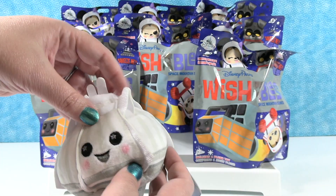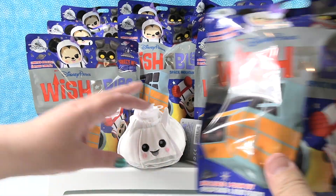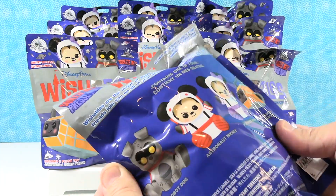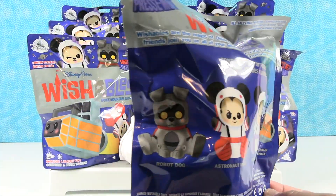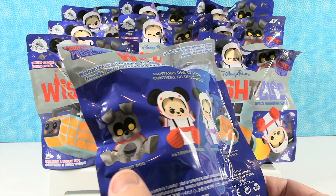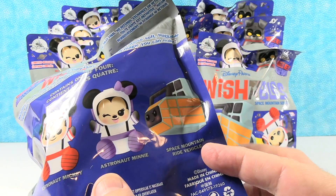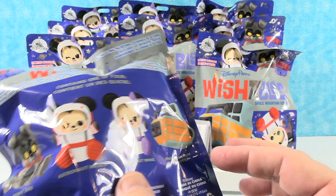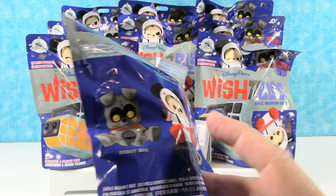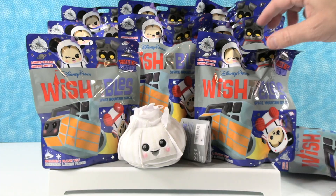We're starting with Space Mountain, and then Paul, do you want to show us who the blind characters are? We have ten blind bags and we are searching for four different characters. Believe it or not, we have opened up several series of Wishables where we haven't gotten all four. We're searching for Robot Dog, Astronaut Mickey, Astronaut Minnie, and the Space Mountain ride vehicle. I really want Astronaut Minnie, and I think I want Robot Dog the most.